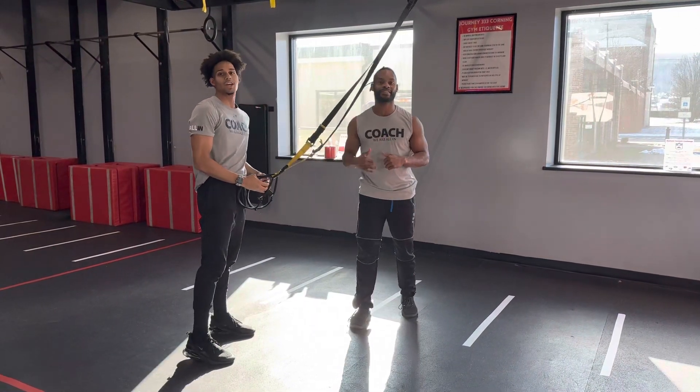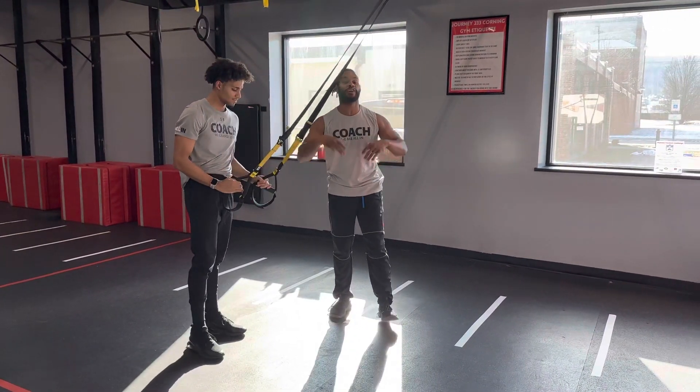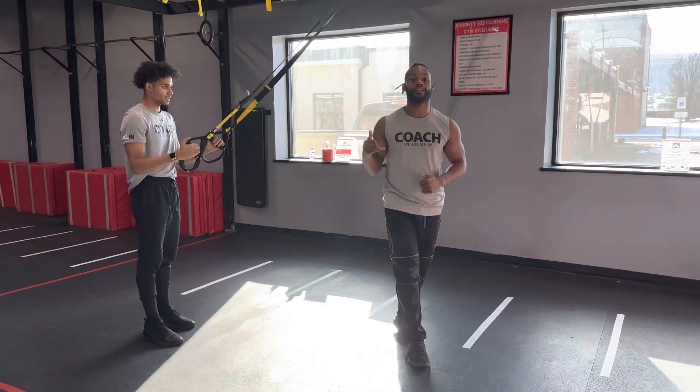What up, FitFam? We got Coach Zan and Coach Stashton coming at you with a TRX exercise: the TRX Pistol Squat to a Reverse Lunge.